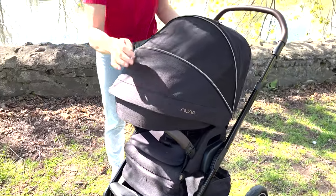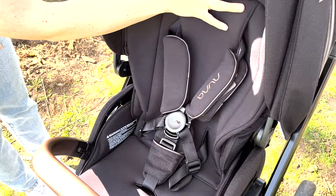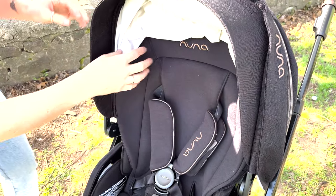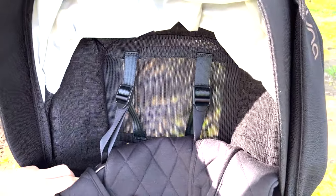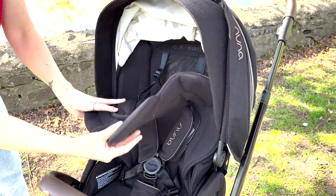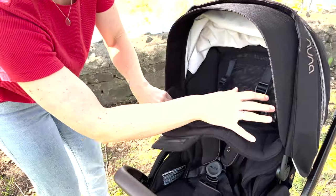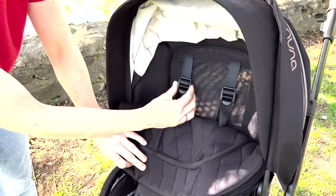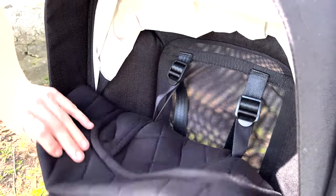Lifting up the canopy to show you the seat inside — this is their winter seat with the bamboo insert. When you take this off you can expose an entire summer seat. Look at that ventilation, it's so nice especially on hot summer days. If you're having a summer baby, this is perfect for you. Also back here is the no-rethread harness, so for your growing little ones you can just bring it up and down to the desired height that they need.